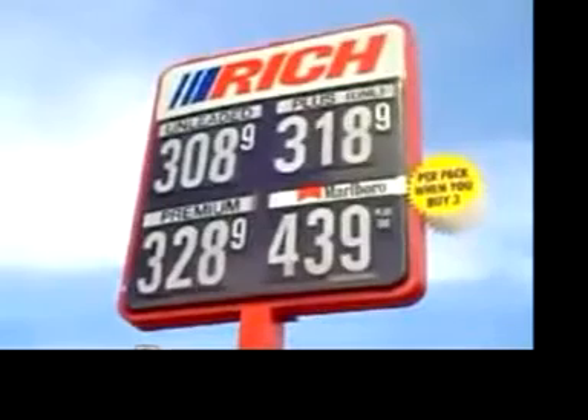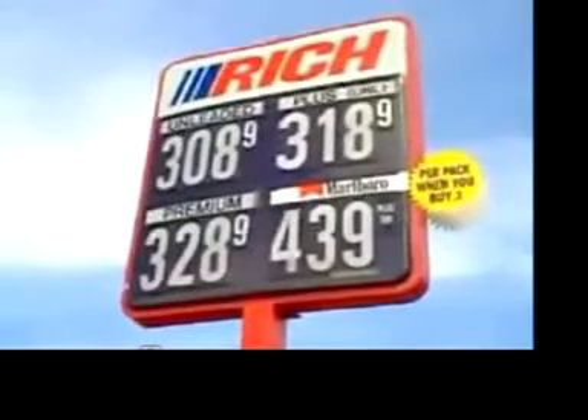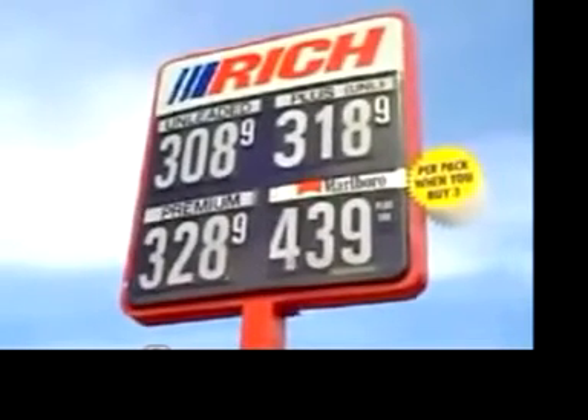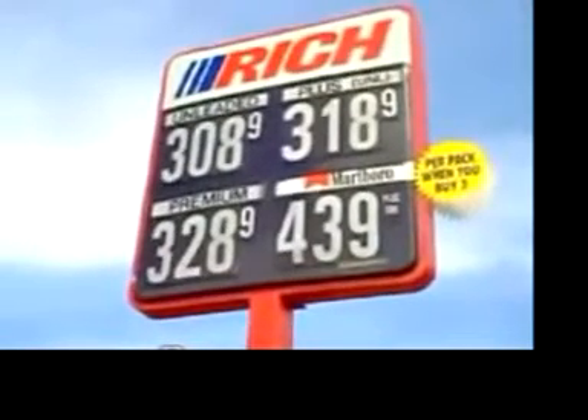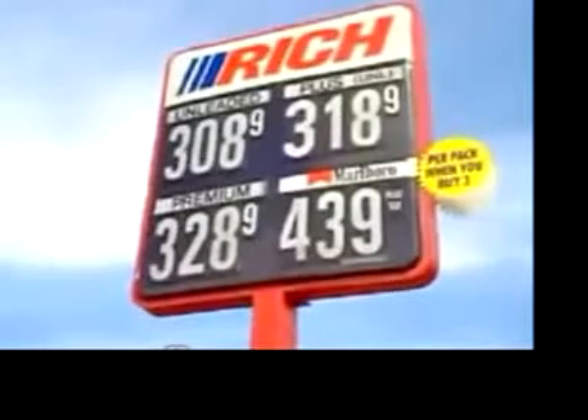Unleaded regular gas at $3.089 per gallon. And we've zeroed out the odometer.